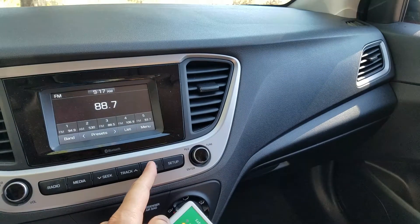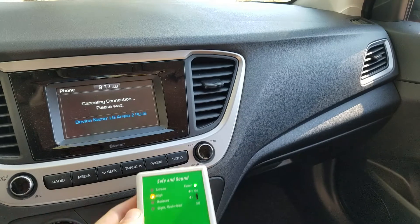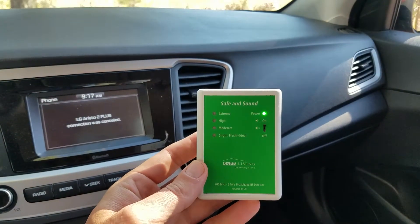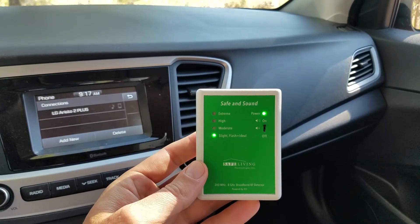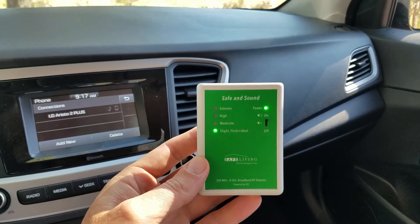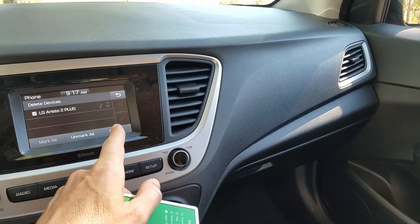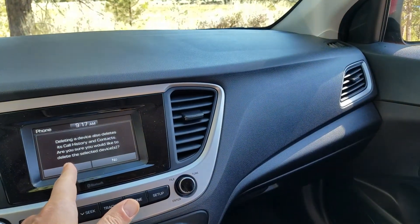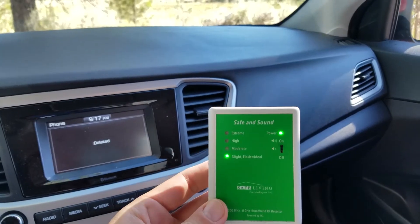What we do is go into phone and cancel that connection, and then the Bluetooth goes completely away. The issue is that every time you turn on the car it's going to be searching for that phone and the Bluetooth is going to be on. So what you want to do is delete any phones that are in the radio — in a rental car sometimes you have to delete a dozen phones — and this will make it so that there's no radio frequency.